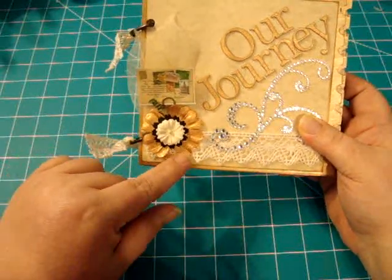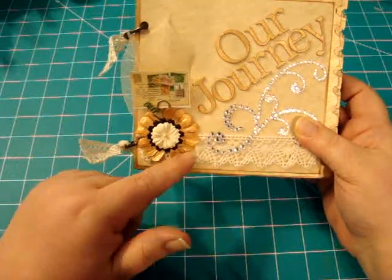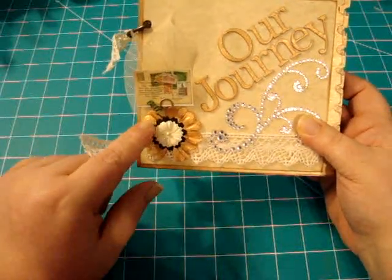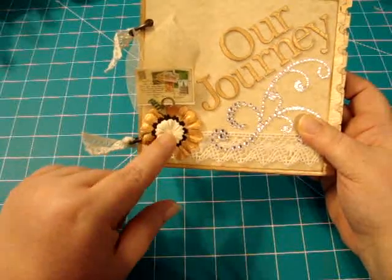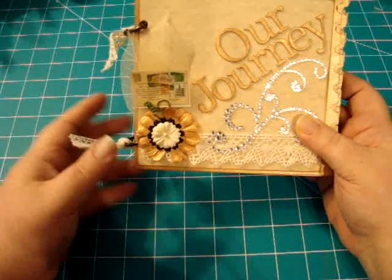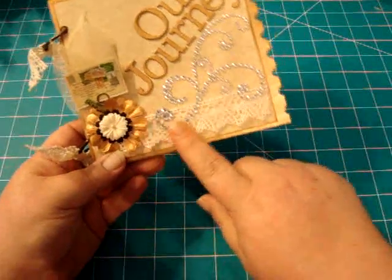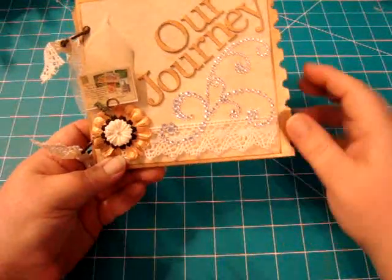This is an I Am Roses large daisy and I painted it with the gold dauber as well. The black flower is also I Am Roses and I painted it black. The flower on top is from Recollections. Here's the same lace right here, and a big piece of bling — love that.